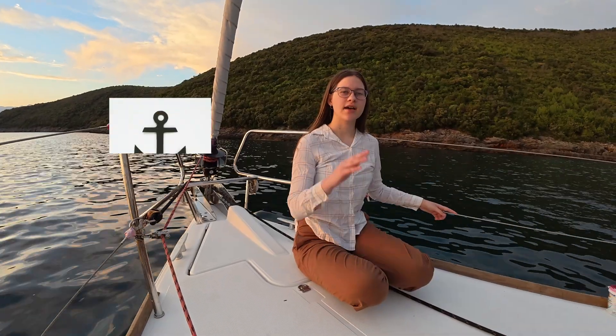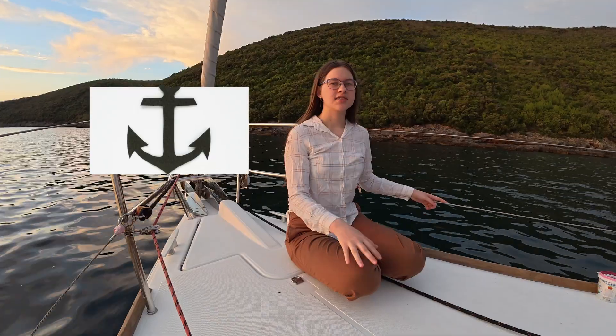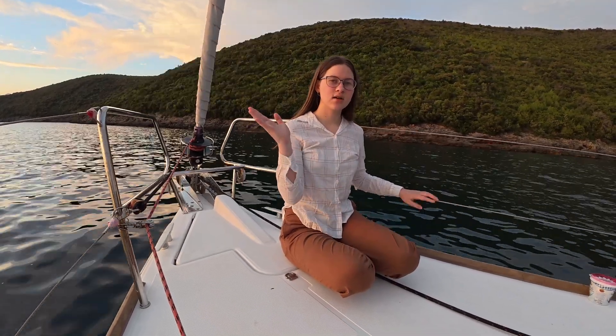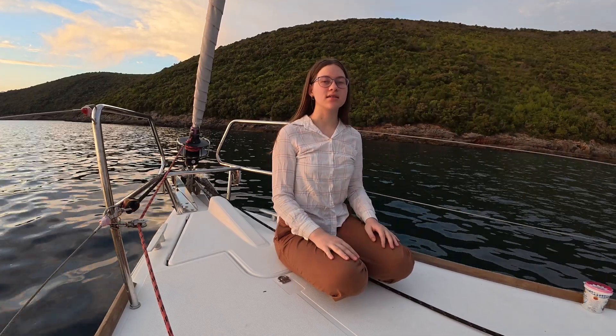In media, we often see anchors looking like this. Now, after science has understood how physics works better, they look more like this — or like that — as well as a million other designs.